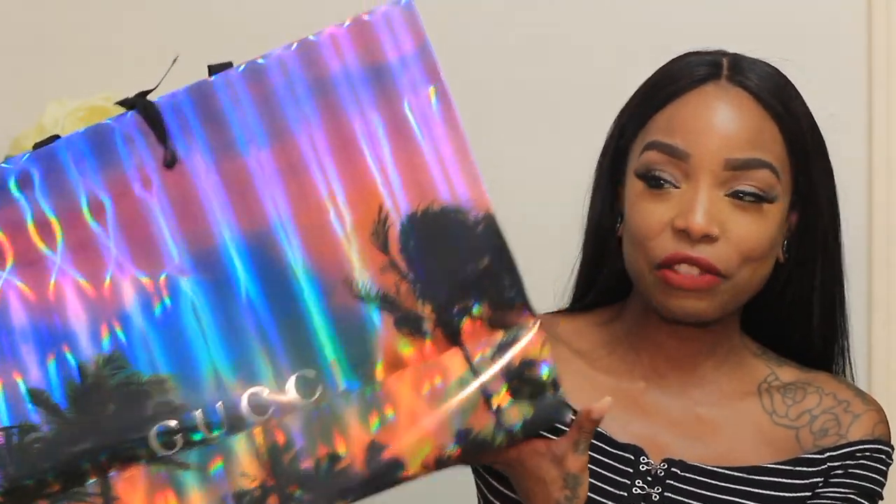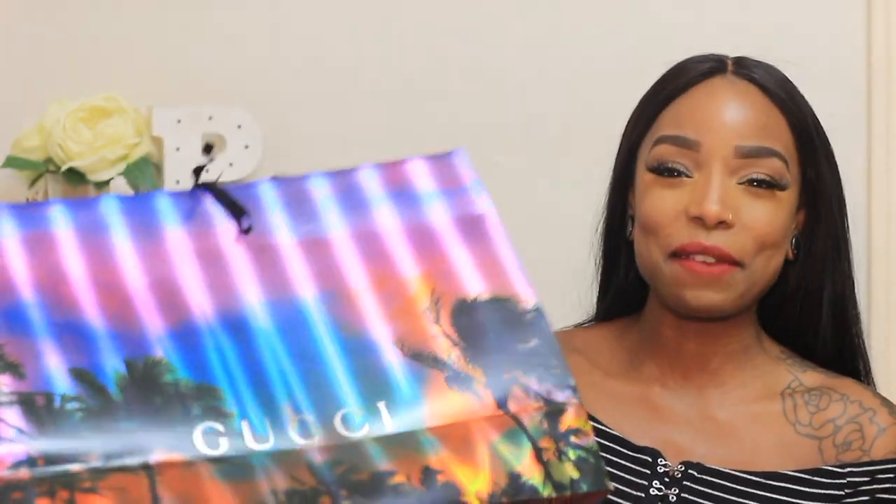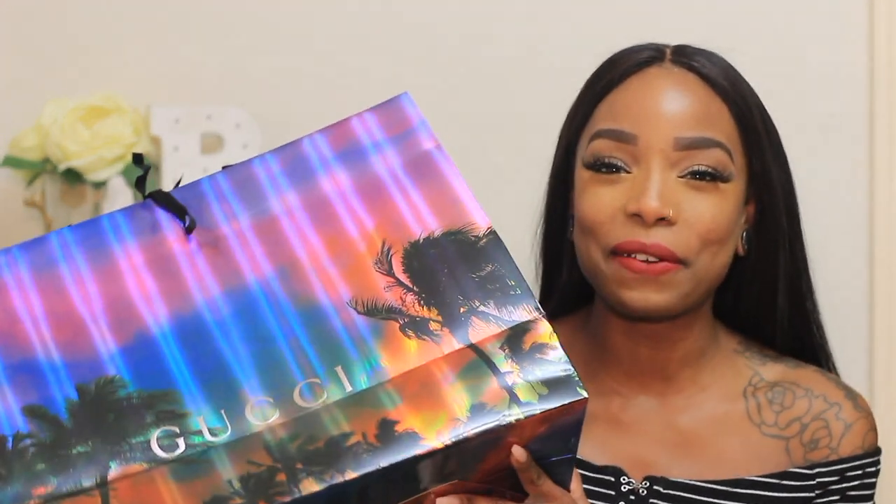This particular Gucci item is actually what I got for the holiday, so it is in this beautiful holiday packaging. It just reminds me of like Las Vegas or something — these are palm trees, so it looks like it's probably Florida, but it gives me Vegas vibes. I don't know, it's probably all the beautiful colors.